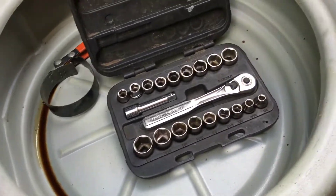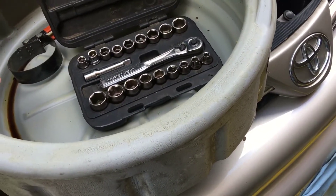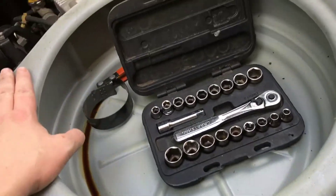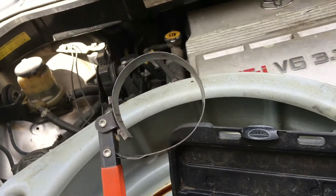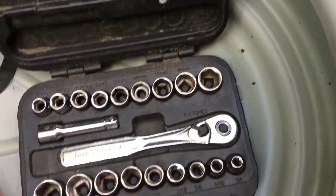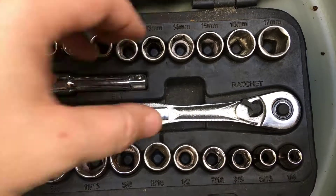Before I crawl underneath the vehicle, let me show you the tools I'm going to be using. I have an oil pan — this engine only holds about 4.7 quarts, plus a little more for the oil filter, so you want a container that holds at least seven quarts since we'll use about five. I have an oil filter wrench sized to the filter, and a 3/8 inch drive ratchet set. I think it's 14mm but we'll find out.